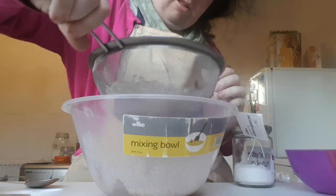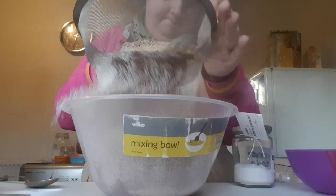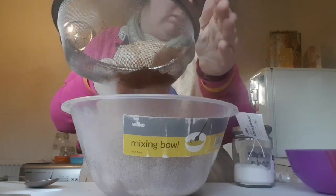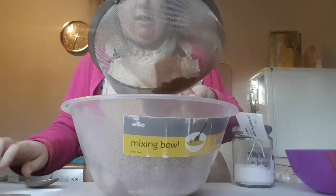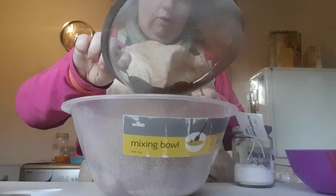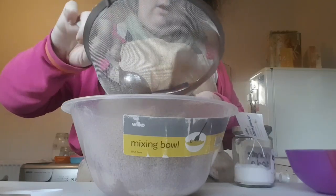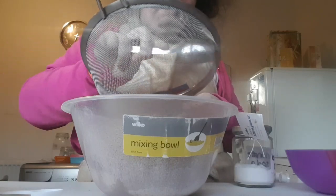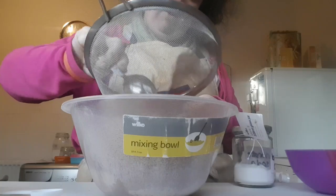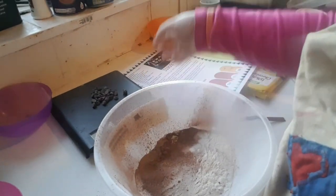Give these dry ingredients a sift like this. As you can see, there are lumps in the sieve — if you have lumps give them a scrape in the sieve so there are no visible lumps of cocoa or sugar anywhere.